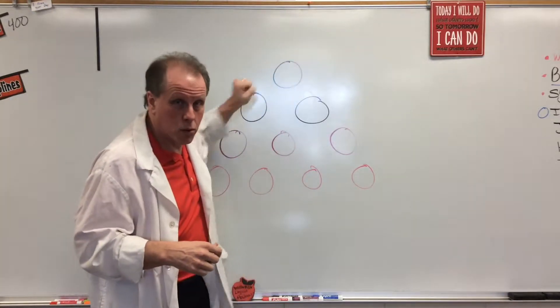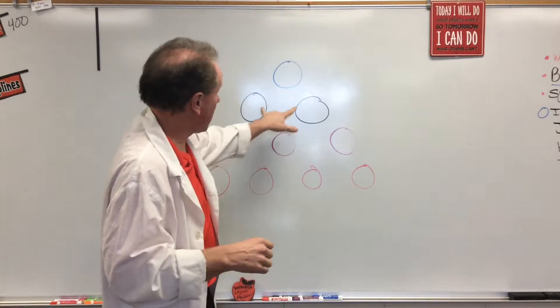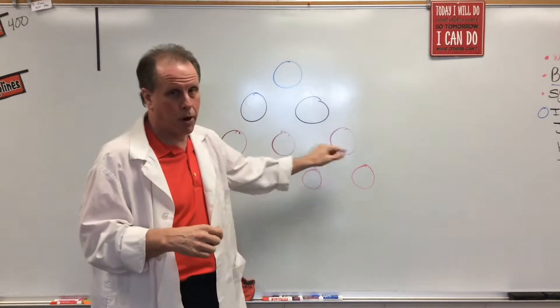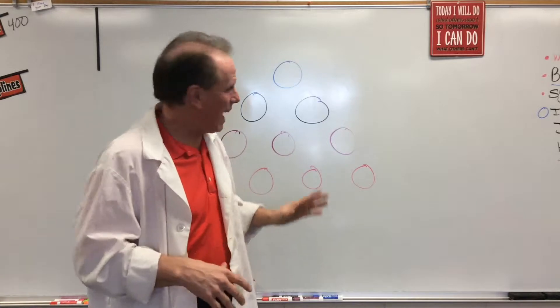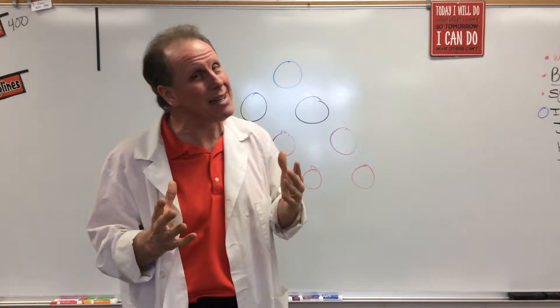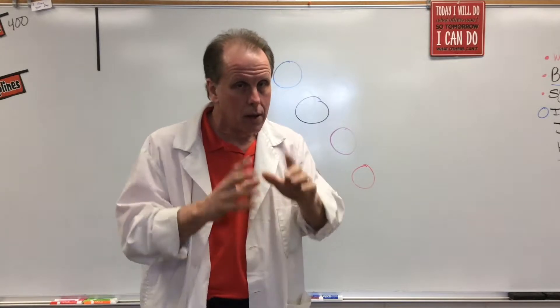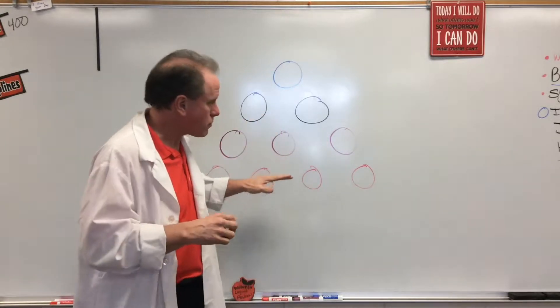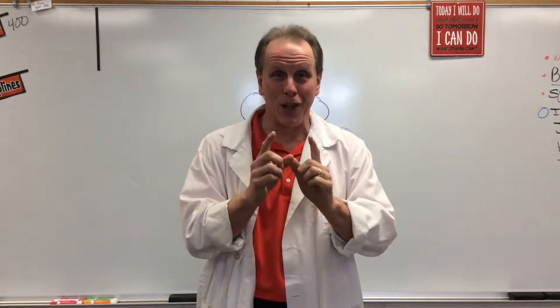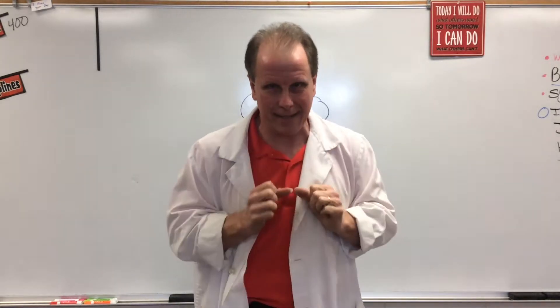You can take one or two chips, but it has to be from the same row. So I could take this one blue one, I could take both of the black ones, or I could just take one purple — but I can't take a black one and a purple one because they're not in the same row. The goal is to be the last one to take the last piece.